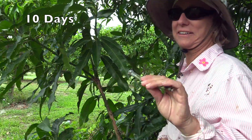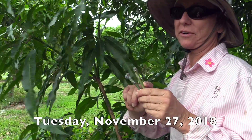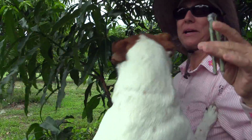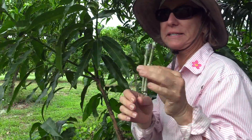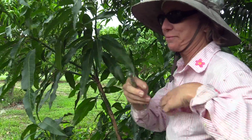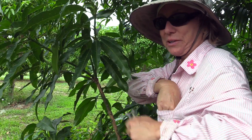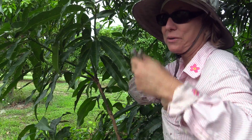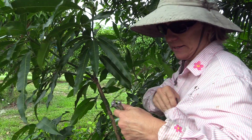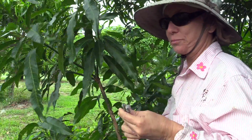Ten days ago I cut these scions from the tree. They were prepared scions, so all of the leaf stems had already fallen off. I immediately wrapped them in buddy tape, and after a couple of days put them in the vegetable drawer of the refrigerator. So I just got them out of the vegetable drawer. One of these scions is going on this tree, right next to the tree we grafted on the first time, and the other one will go in the back next to the other tree. We're expecting some cold temperatures tonight and tomorrow night, so I'm not sure how that's going to affect things, but we're just going to put these on and hope for the best.